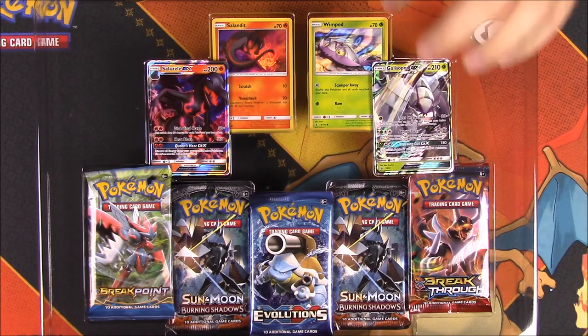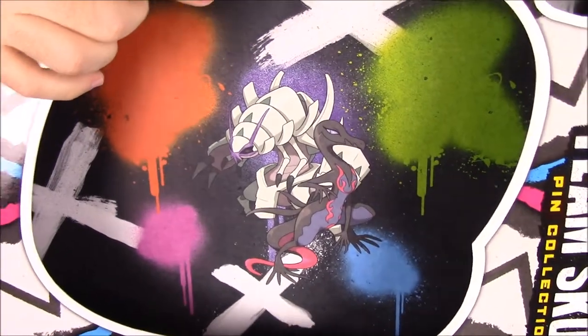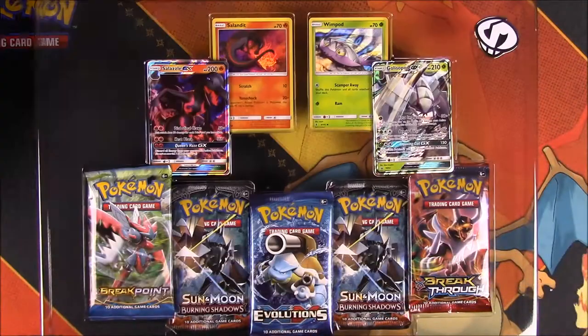I got it out of the package now, so we'll go through this. I wanted to show off first the inside, which looks really cool — it has Golisopod and Salazzle. I just like the color with all the spray paint and the X's and stuff. I just thought it looked really cool, so I wanted to show that off.